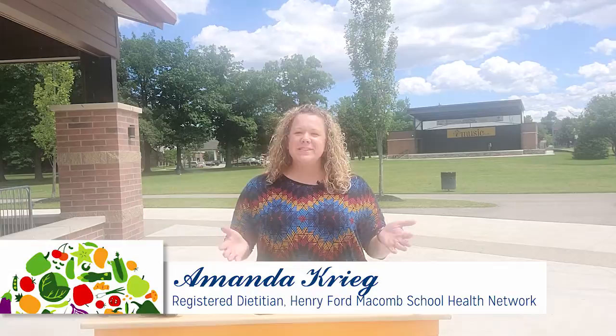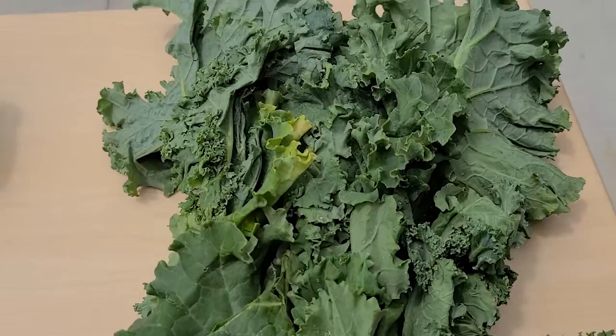I'm Amanda, a registered dietitian with Henry Ford Macomb Hospital. The vegetable of the week this week are greens. Greens are an excellent source of vitamin A, vitamin C, and vitamin K.